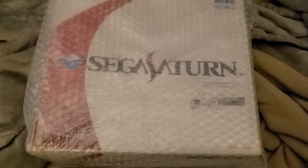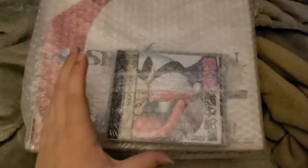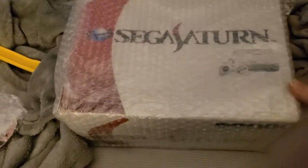Alright, today I received my Sega Saturn. Got it off eBay. Came with a couple games. This one, I think it's some strategy game — no clue what it is. Got a few games in here. I know one of them is Puyo Puyo Sun, also known as Puyo Puyo 3. But the main attraction here is the Saturn in box.